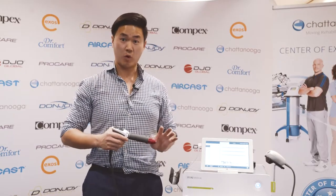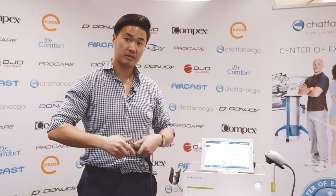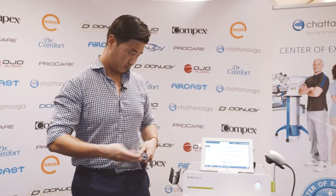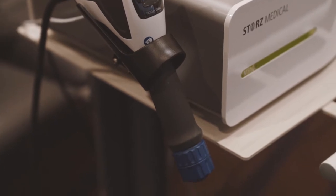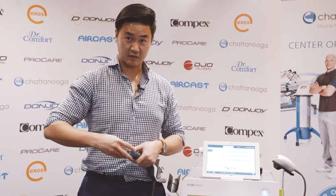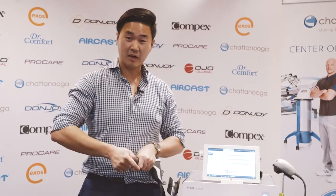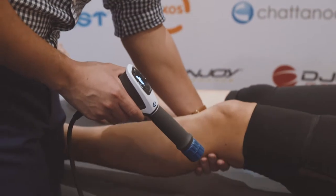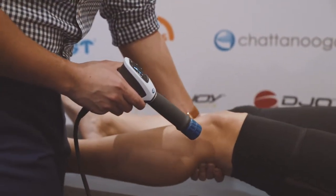Once the patient has become comfortable and accommodated to that intensity, I would change the headpiece to the 20mm. Note that the patellar tendon is most sensitive when palpated with the knee in neutral extension, so place a towel underneath the knee so it's slightly bent at about 15 to 20 degrees — that'll also reduce pain during treatment.